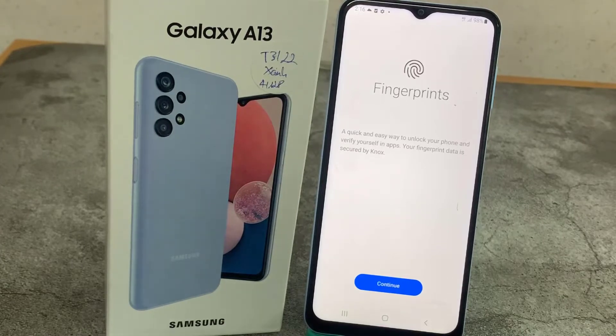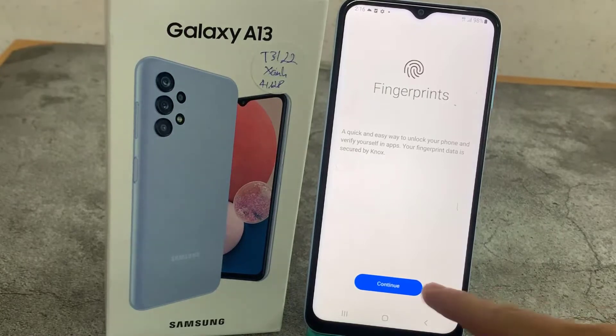Here we've got the info that you will be able to use it to unlock your phone and verify yourself in apps. So simply tap on Continue.